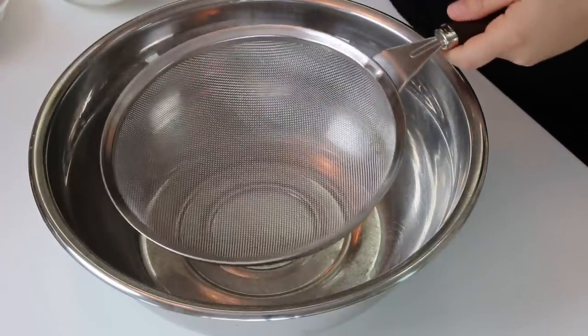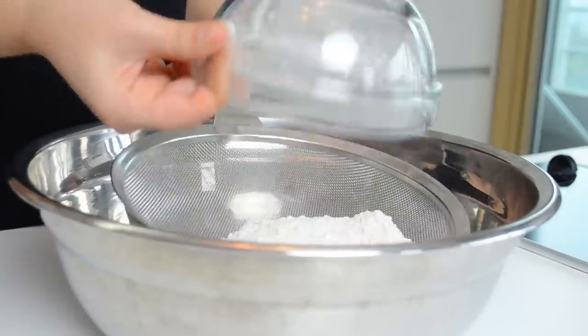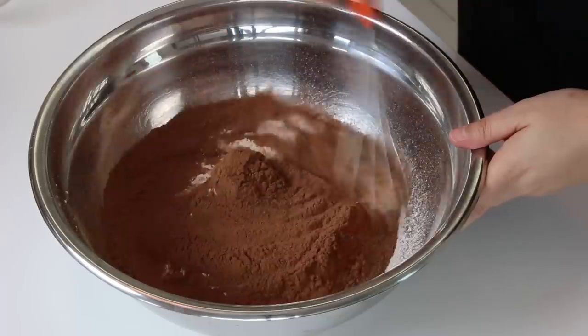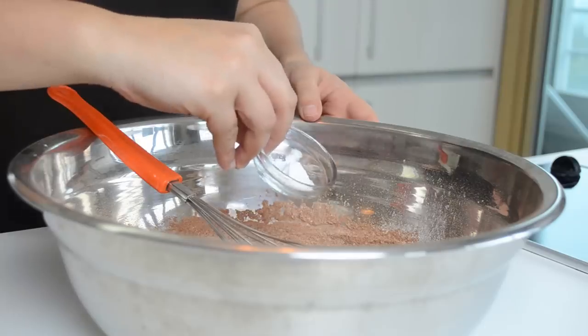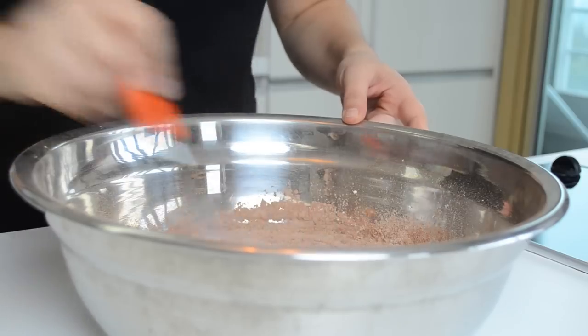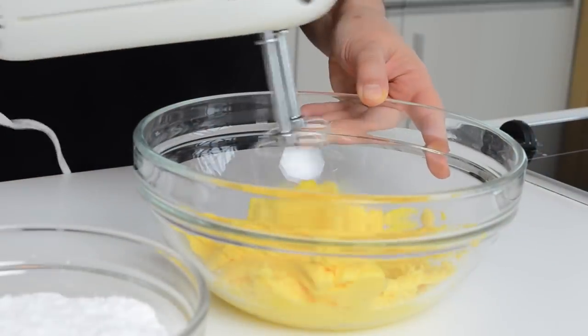First let's mix the dry ingredients. In a large bowl, sift the flour and the cocoa powder. Mix with a whisk. Then add the baking powder and a pinch of salt. Done. Now let's mix the wet ingredients.